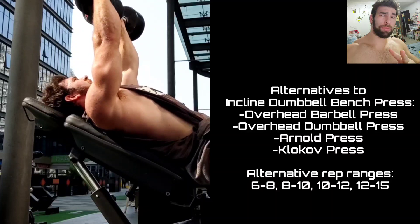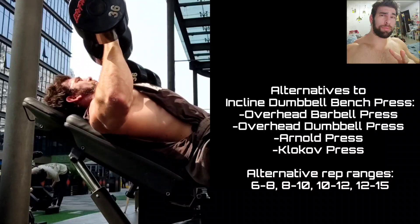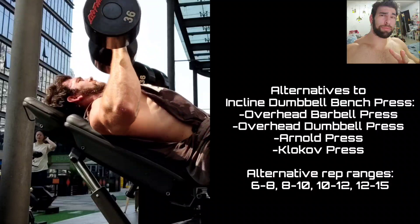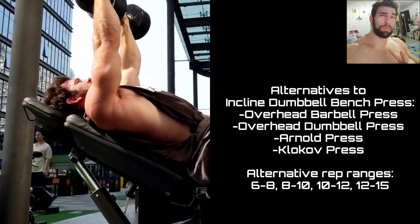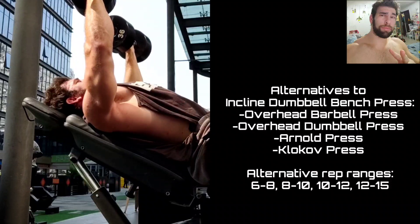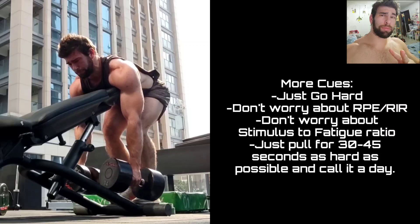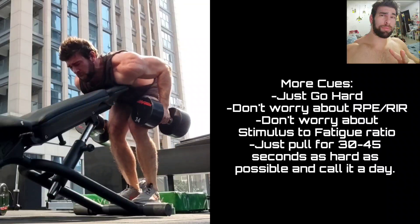Moving on to the second set of incline dumbbell bench presses. This is a movement I've refined a little bit — getting more range of motion, more control. My strength isn't appreciably higher than it was six months ago, but the technique, the form, the control, the stretch at the bottom, the squeeze at the top are all much better. Occasionally you might have to reset your form. You can either add weight or get better technique. You add weight a little too aggressively and then you clean it up later — I've found that to be very, very productive for hypertrophy.